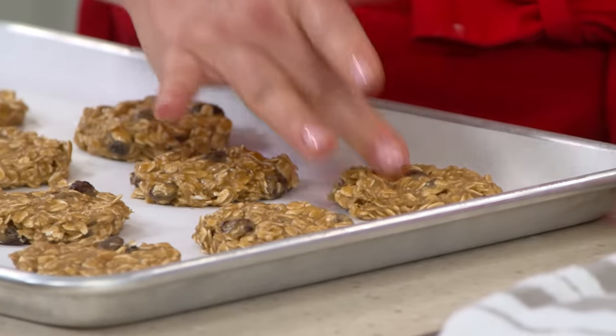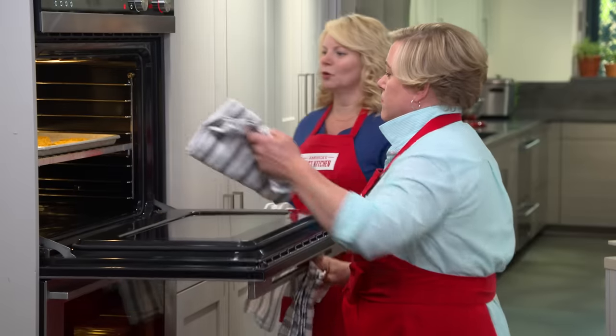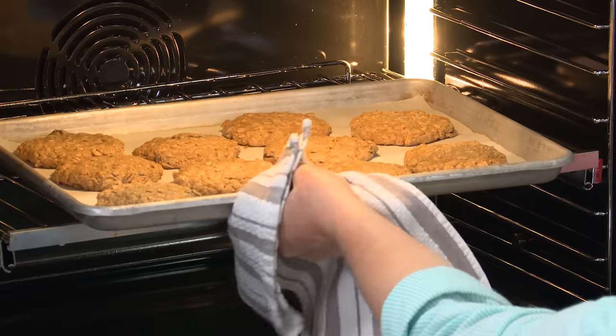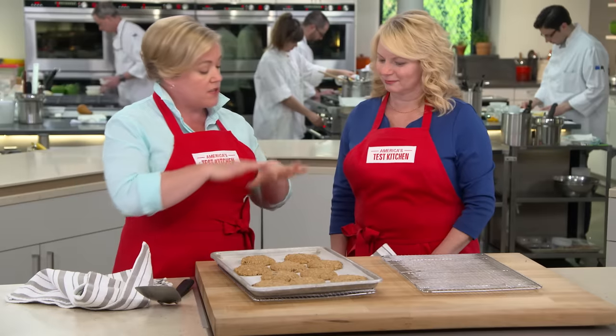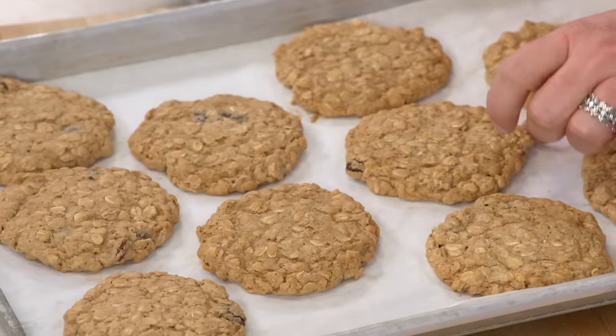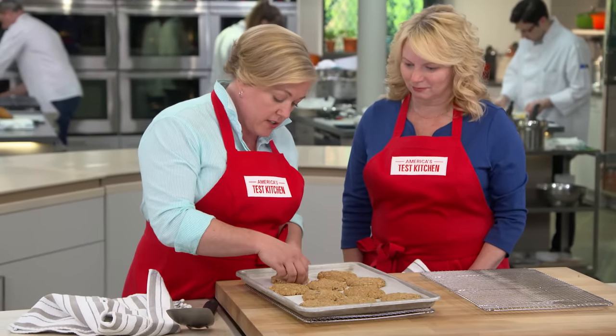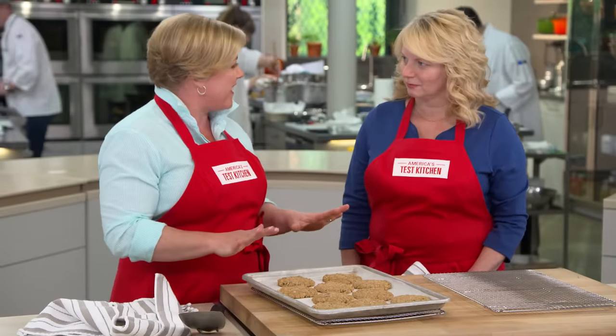Bake at 375 degrees for about 10 minutes per tray, until they're set around the edges but still chewy in the middle. Knowing when these are done can be tricky because they don't get a ton of color — just starting to turn golden around the edges while the center looks underdone. That's exactly right; that's how you get a chewy center. You can also touch the edge to feel it just starting to set. Let the cookies sit on the hot tray for about five minutes to continue baking and set up.